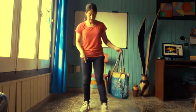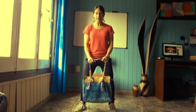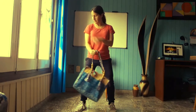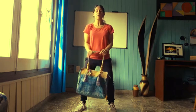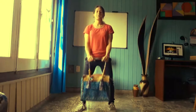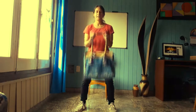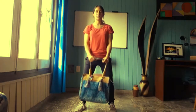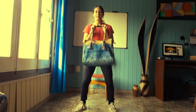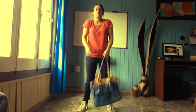Lo voy a hacer ahora separando las piernas nuevamente. Bajo un poquito, la columna derecha. Lo voy a hacer hacia el frente: dejo los brazos apoyados al tronco y se van a elevar los antebrazos. Contamos 10, 9, 8, 7, 6, 5, 4, 3, 2, 1. Muy bien. Aflojamos los brazos un poquito.